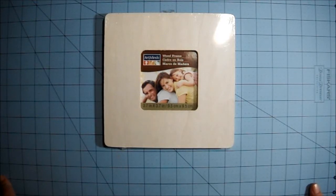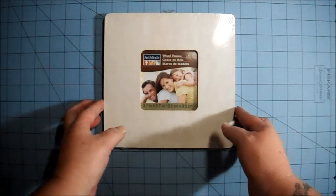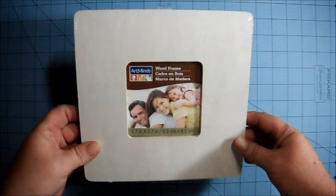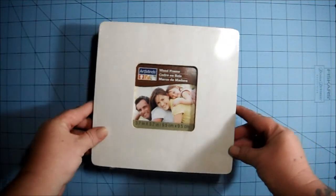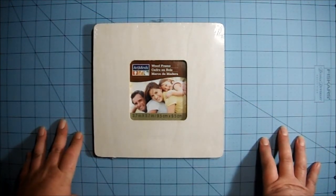Hi everyone, I just wanted to do a quick video and remind you that signups are open for swaps over at twoshabysisterstudio.ning.com for the month of September. I will be hosting a swap — it's the altered frame swap, and it's the dollar Michael frames, those wood frames. You can get any shape, and you can get it at any craft store as long as it's similar to this one.